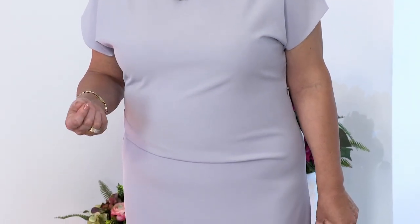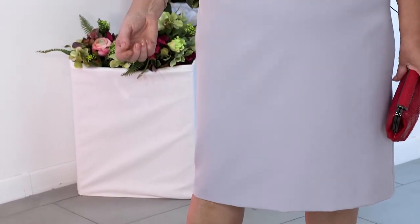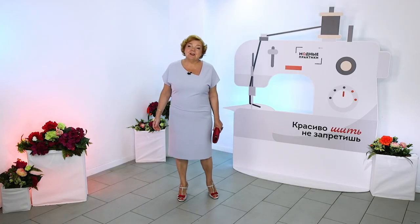Today I want you to consider my dress — an elegant dress without a pattern. And we didn't just name it dressy, it really is. At first, of course, it seems simple, but now I will tell you how it is arranged.